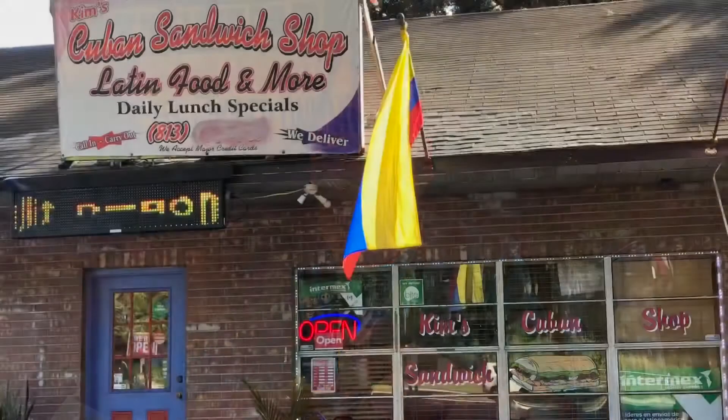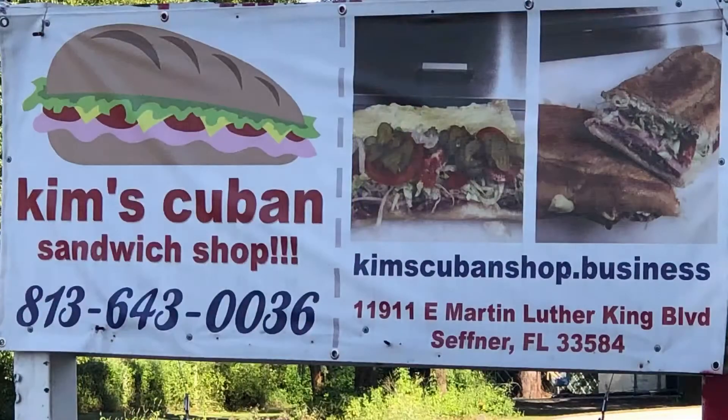Comment and tell me what I should call it, because I'm going to recommend they put this on the menu if it's good. Should I call it the First Bite? Should I call it the Dan? Quick address on screen: Kim's Cuban Sandwich Shop is located in Mirror Lake Plaza, 11911 East MLK Boulevard in Seffner, Florida 33584. Now you know where we're going — I've built this up, and I talked about the previous video I didn't post, so I hope I like this.